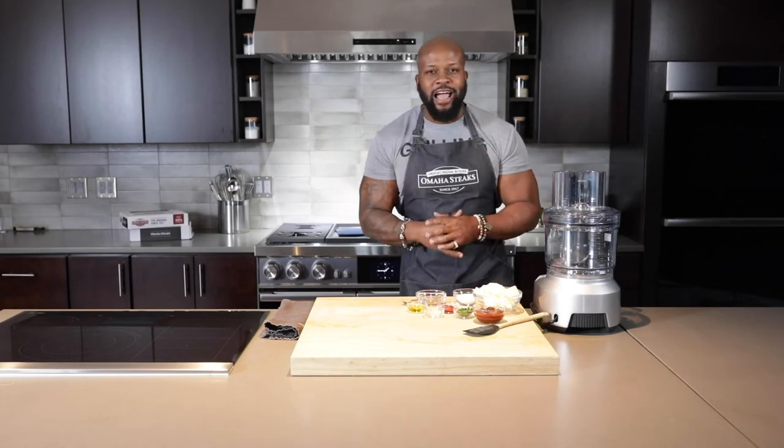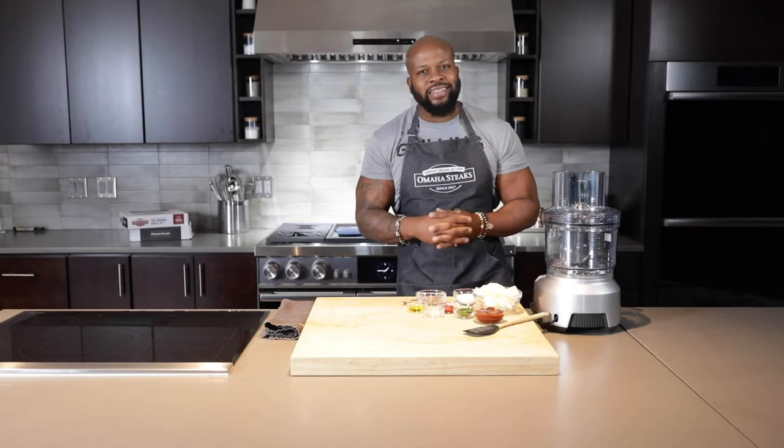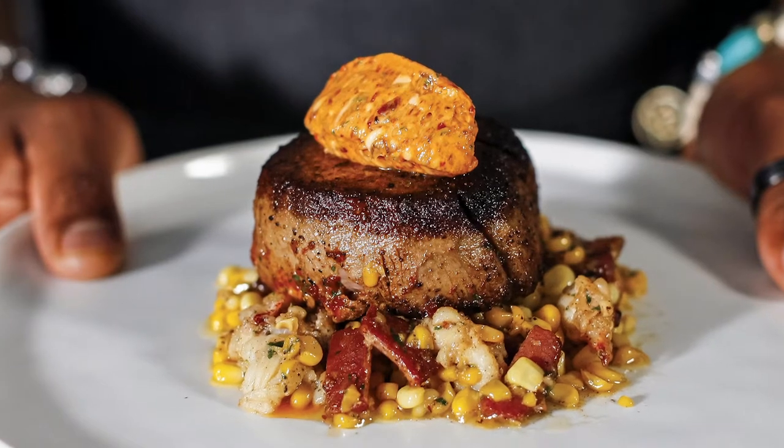Hello and greetings. I'm Chef David Rose, executive chef and spokesperson for Omaha Steaks. I'm gonna be bringing a little bit of south to your mouth with a blackened filet and a lobster sauté. It's gonna be so good.